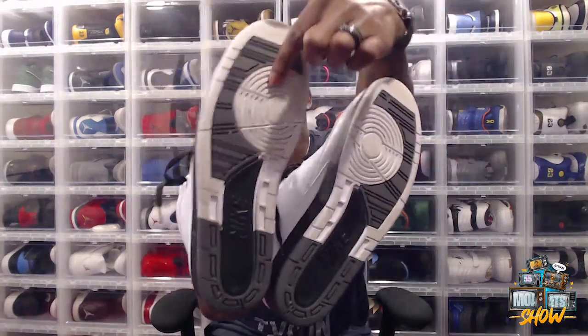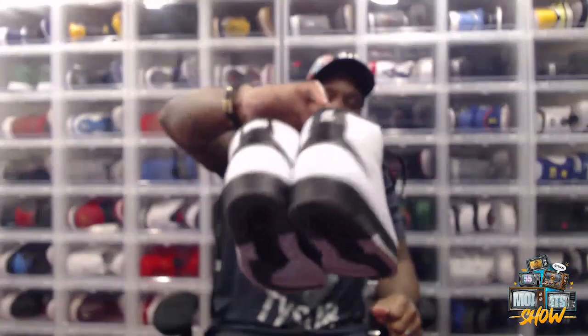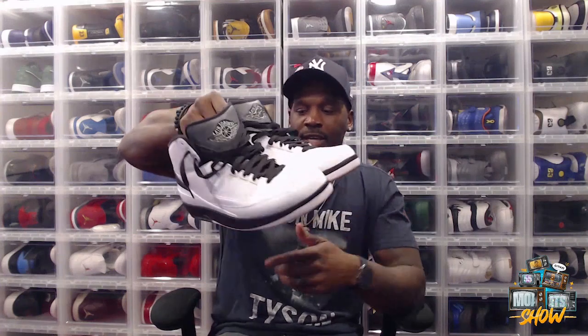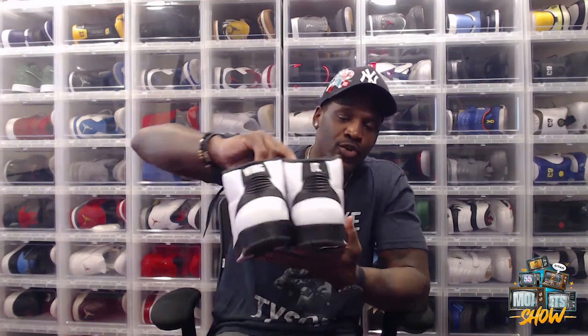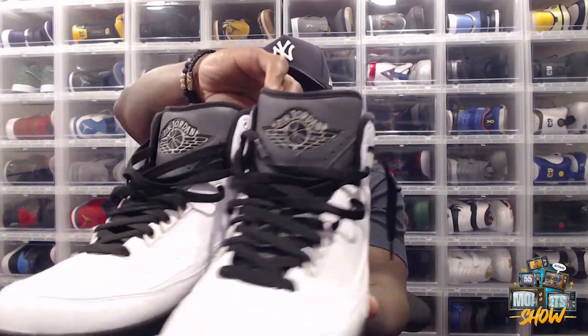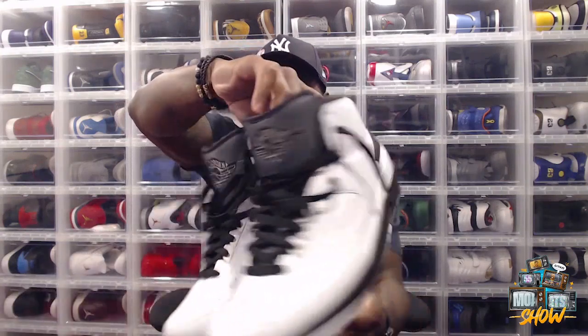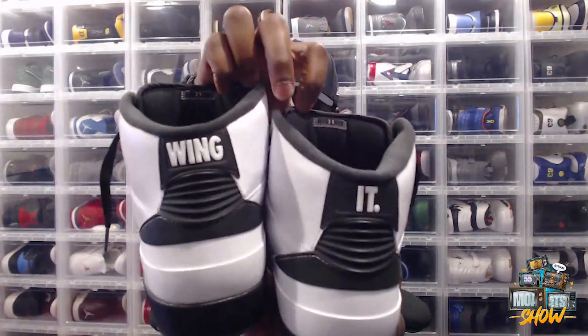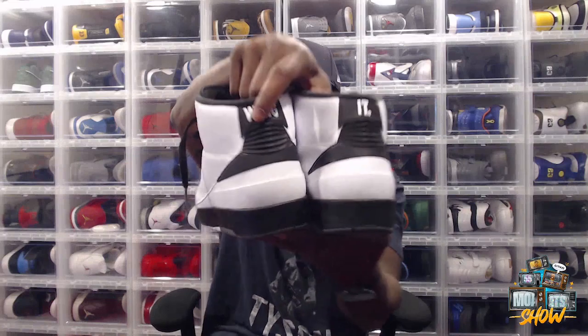As y'all can see, yeah I got dirt on them — I rock my heat, you see that. Don't let your shoe just die on the shelf. Looking at the sole — white and black — beautiful. It's a clean shoe all around. You can also see the classic Air Jordan logo and the 23 on the interior stitching.